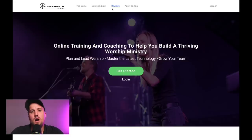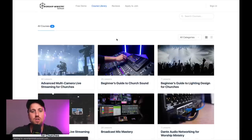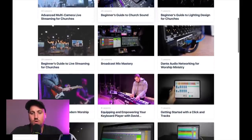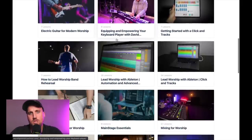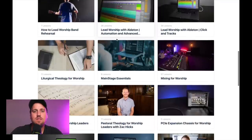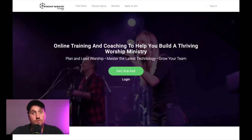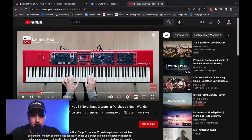We'll get back to the video in a second, but first I wanted to tell you about worshipministryschool.com. Worship Ministry School is our online learning platform created by the team at Churchfront to help you build and grow a thriving worship ministry. Check out our course library — courses on implementing the latest technology in worship, how to build and lead a worship band, grow as a musician, stay organized, and lead your church spiritually through worship. Go to worshipministryschool.com and click the Get Started button today.